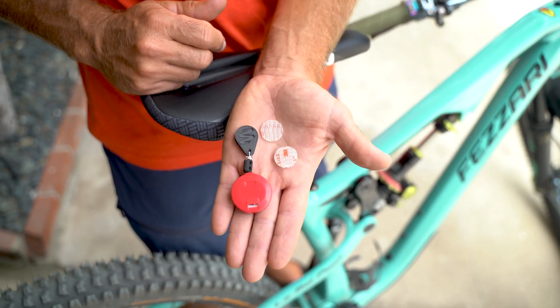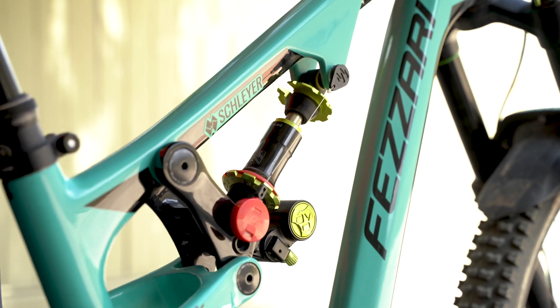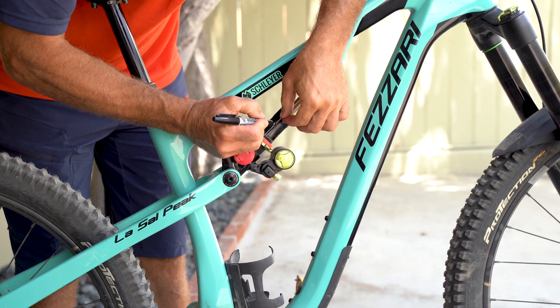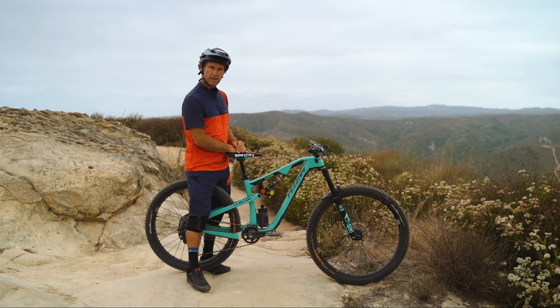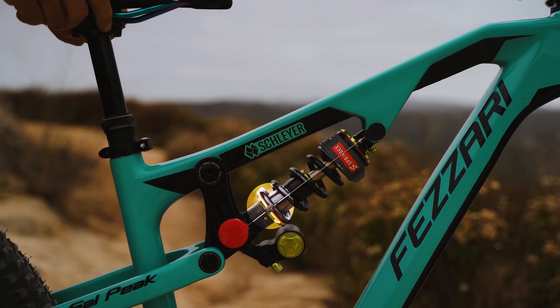With your coil off, you compress your shock to full stroke and make a mark where the bead is. Then put your coil on and go for a ride, and the bead will move and show you if you're getting full travel or not.